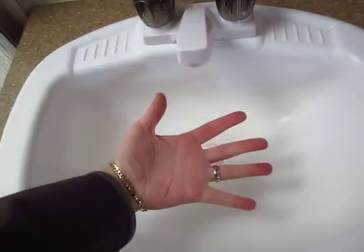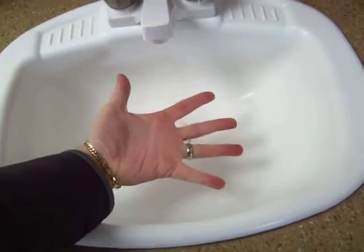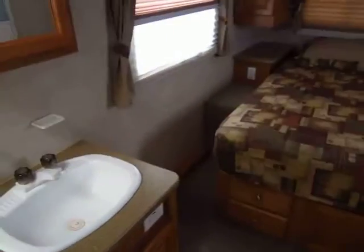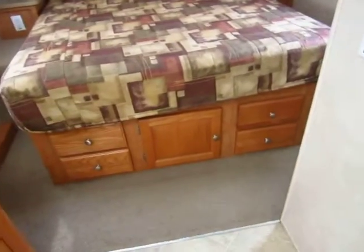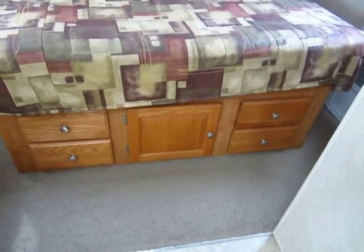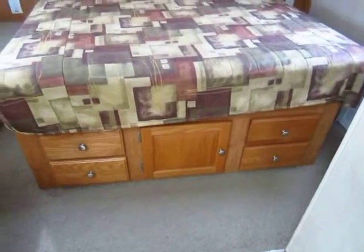Another thing I like is that these have, just like the Rockwoods, a full-size sink. You can see how big this is — you can actually get your hands in there and wash your hands. The storage solutions in this floor plan are amazing. The under-bed usage and all the space they use under here is fantastic.